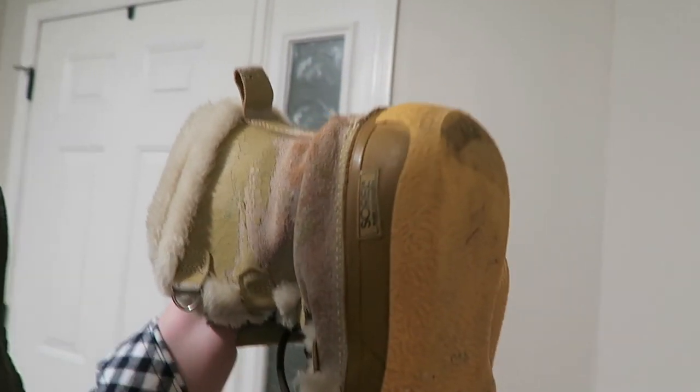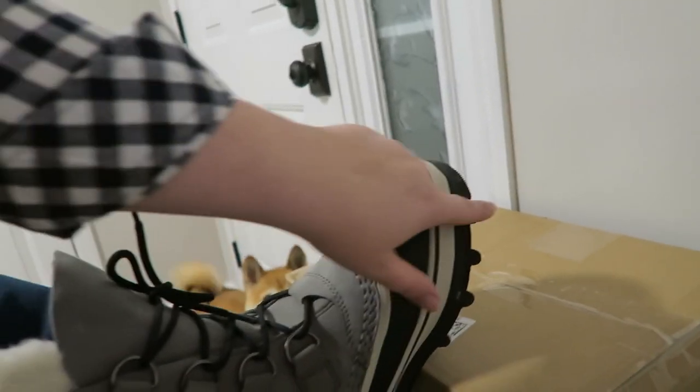Let me show you the other boot treads. You guys are going to be like, oh my gosh, Emily, why have you been wearing those? These are my other boot treads — they're smooth. These ones are not. Can you guys see? Yeah, these ones are not smooth. So they're awesome.